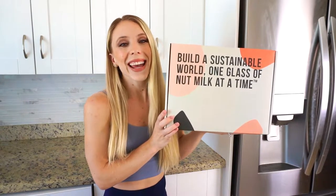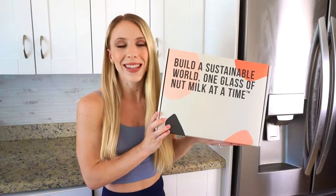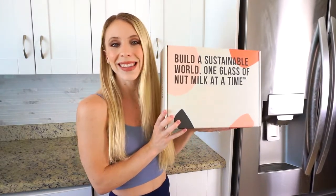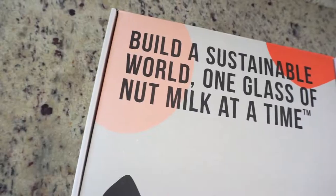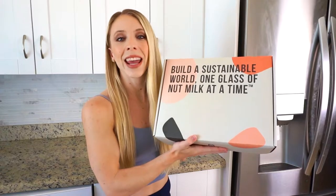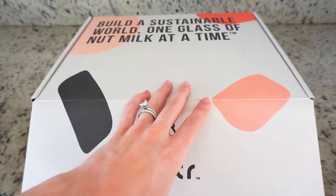Hello everyone, so today I'm going to be showing you my new Nutter machine. I'm so excited to make a drink with you all today and I'm going to unbox it and tell you guys more about it. I absolutely love the packaging — it looks so nice, it came very safe in the mail, and when you open it up it has a great presentation.